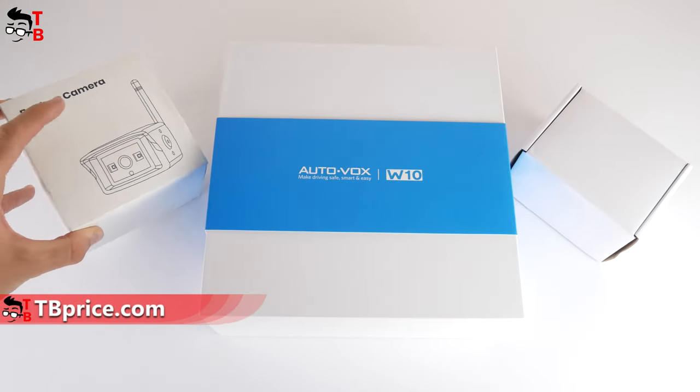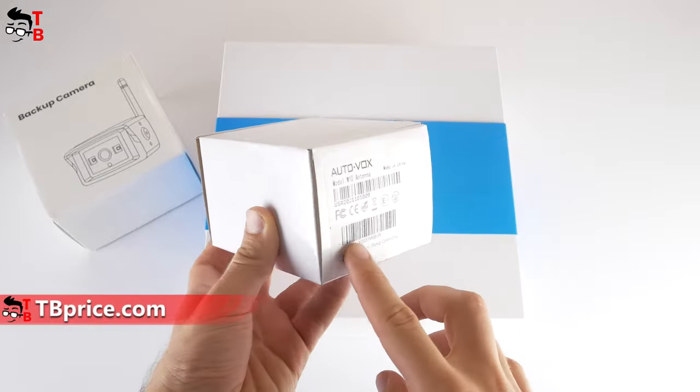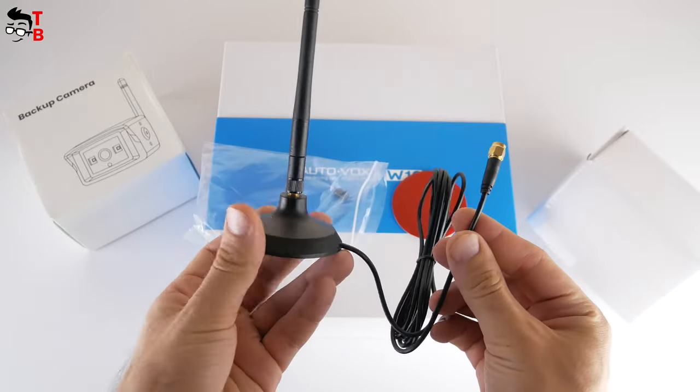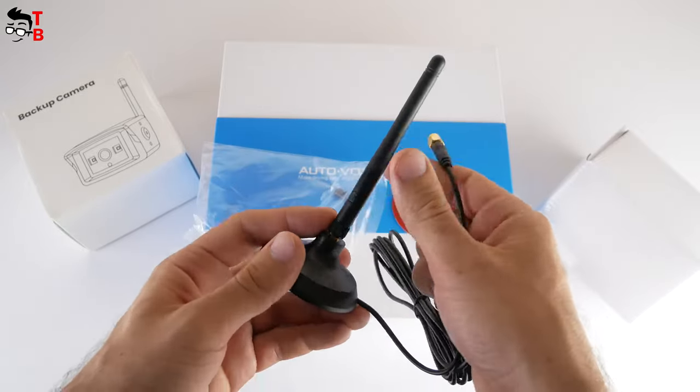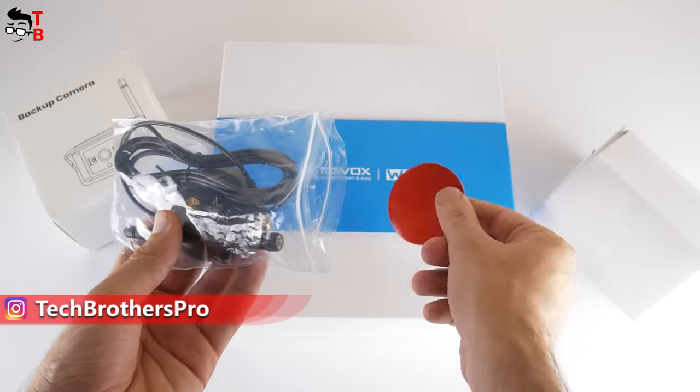This one is the second camera. You can also buy an extension antenna for the backup camera. The antenna increases the range up to 66 feet. In the box, there is a removable antenna and magnetic base. If you cannot find a metal surface in your car, you can use an adhesive type to install the antenna.